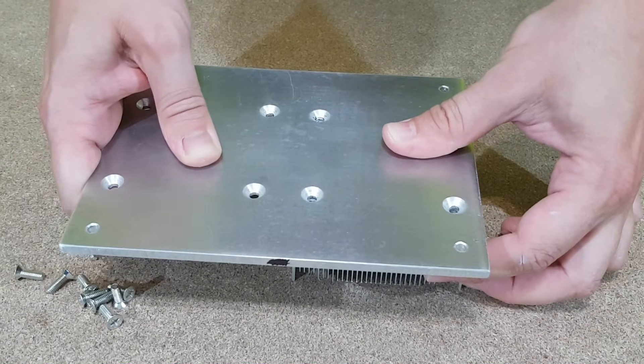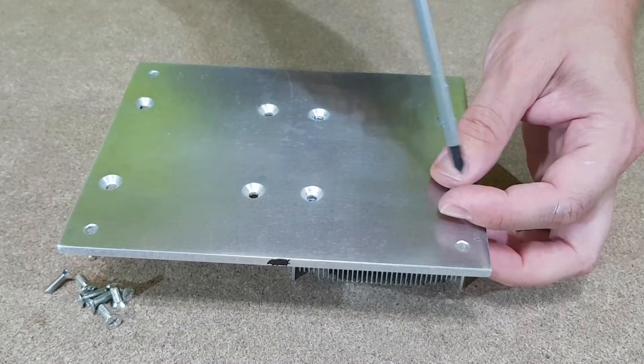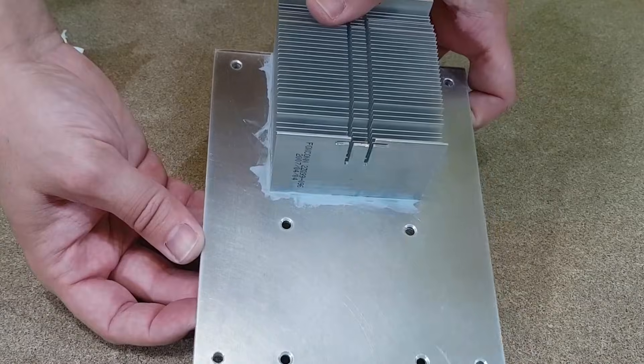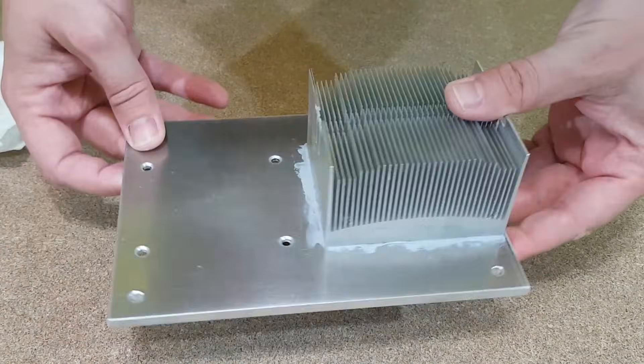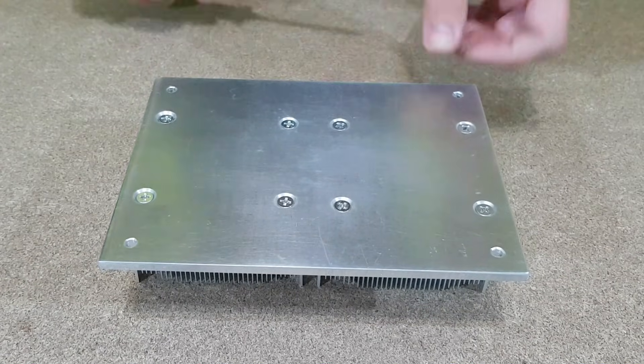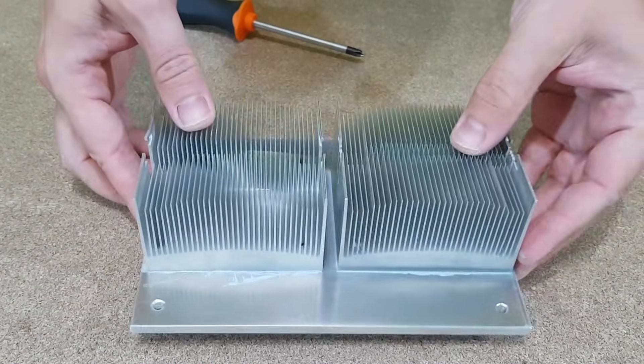Now I just tighten the radiators with M4 screws. These holes are chamfered in such a way that the screw tip is completely sunk in the aluminum plate. After both radiators are fixed to the aluminum plate, I will leave it for a few hours and then tighten the screws a little more, because the excess thermal paste will come out through the sides.